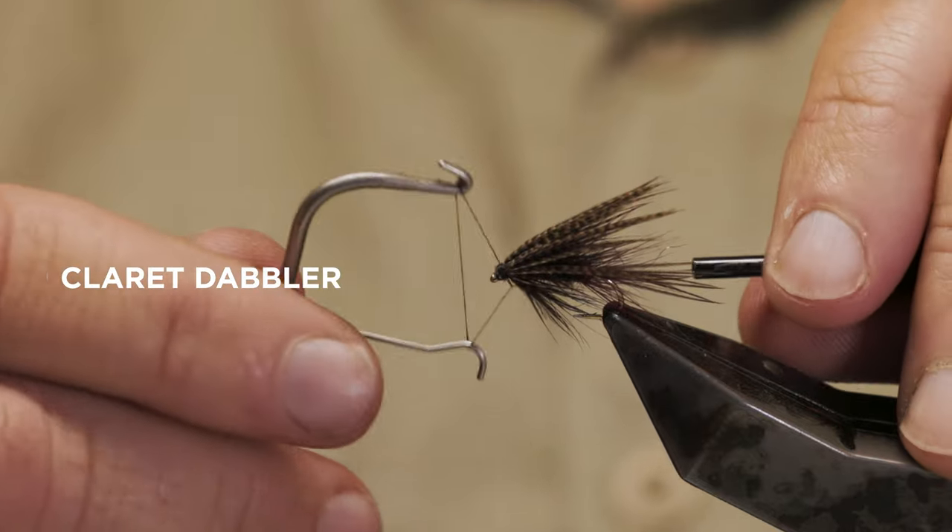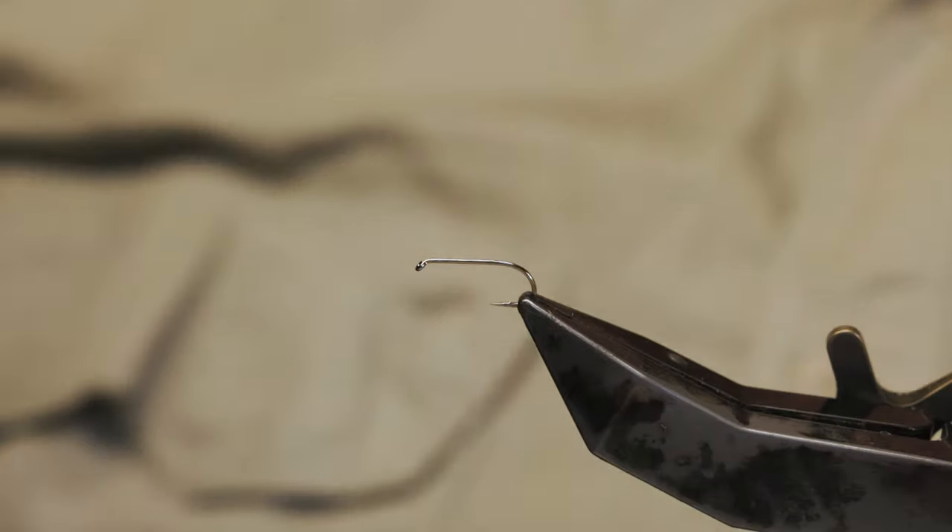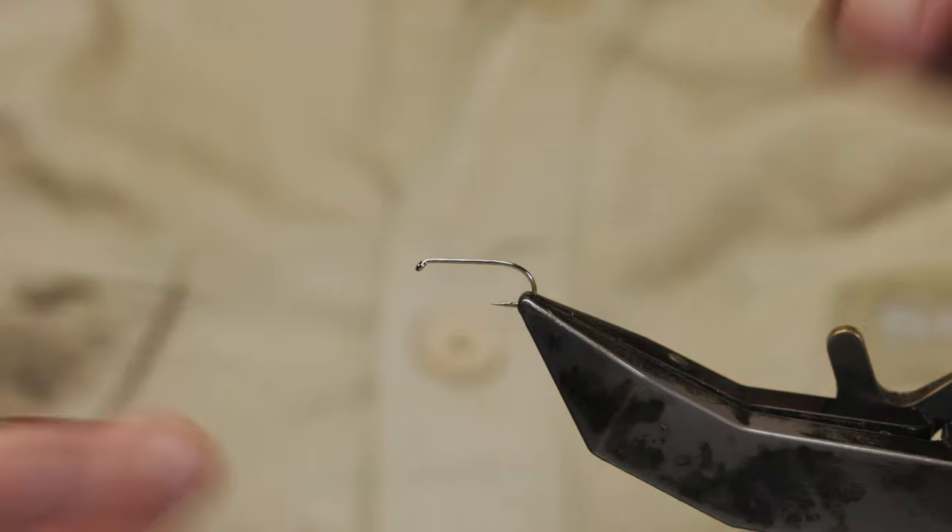We were just talking there about the Claret Dabbler and the mixes Tom and myself tied. This is the Claret Dabbler we're going to start first of all. We're just going to tighten everything up and pop it in the vise. We start off with our thread.